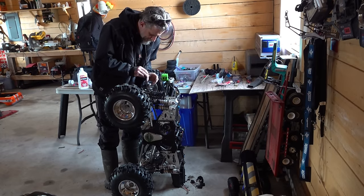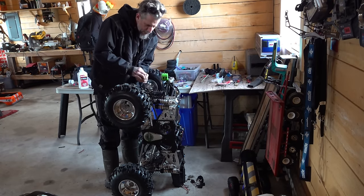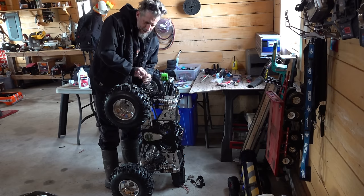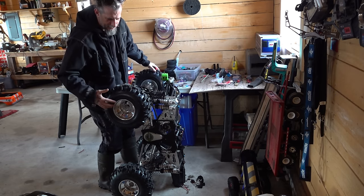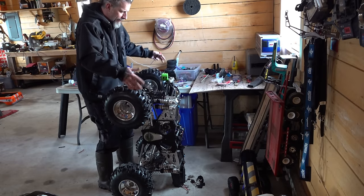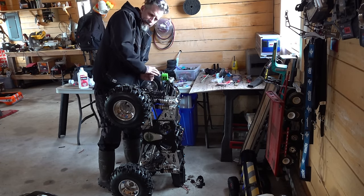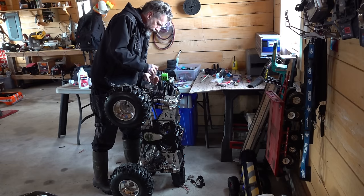Every time I take this truck out I've got to do a thorough inspection over all of the steering servos that turn these 15-inch diameter tires, both on the front and back, because it does have rear steer. You don't want to have your steering let loose on you in the middle of the trail.